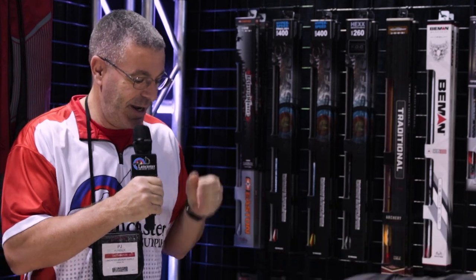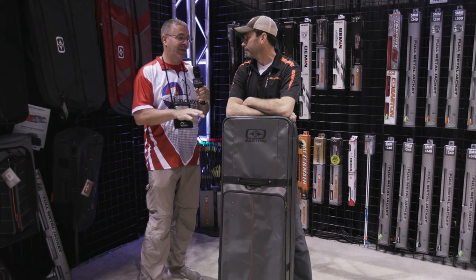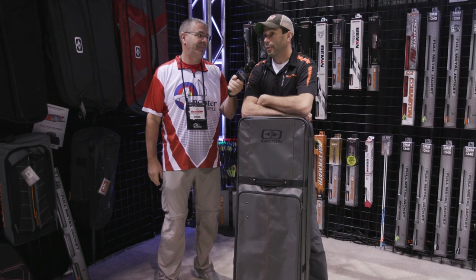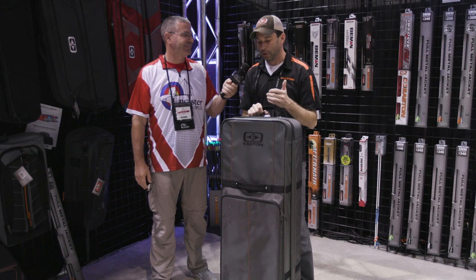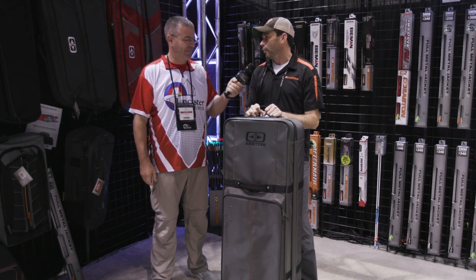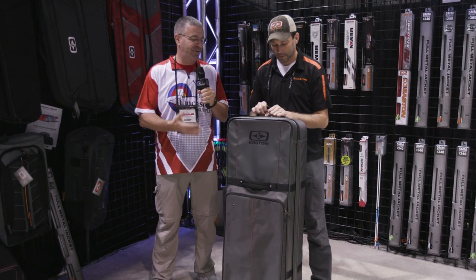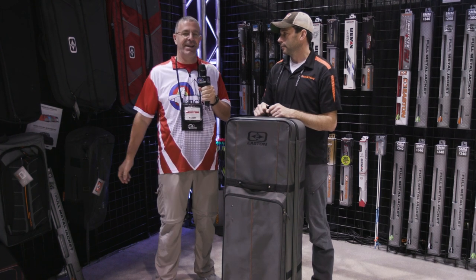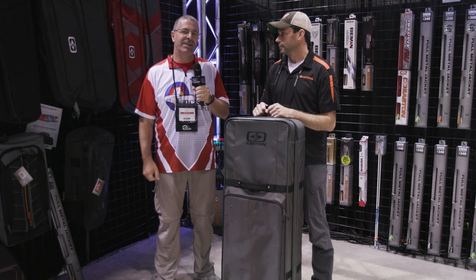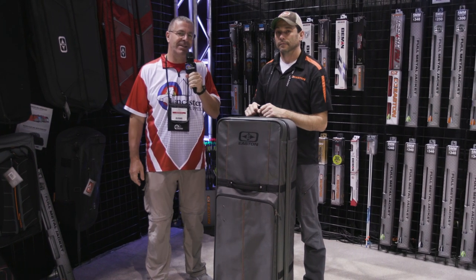Going for the highest-end materials, I'm proud to say this is the best roller case on the market — and it's not just hype. We're at $419 MSRP, which isn't really much higher than our previous model. I think people are really going to appreciate the real tangible benefits in durability and longevity. That is an incredible new case from Easton, unveiled at the 2020 ATA show. If you like this video, give us a thumbs up, subscribe to our YouTube channel, click the bell for notifications, and visit us at LancasterArchery.com.